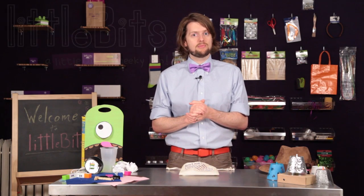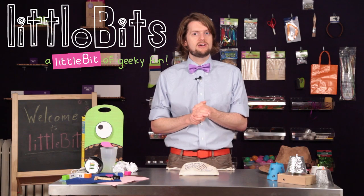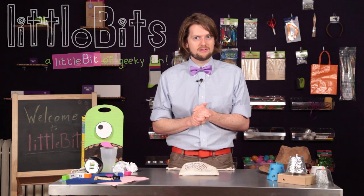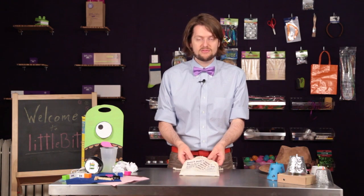Hello, my name is Ethan and I'm here to talk to you about the Little Bits Summer Fun Bundle. Little Bits is an open source library of electronic modules that snaps together with magnets for prototyping, learning, and fun. We put together this bundle to help you make some awesome projects with stuff you probably already have laying around your house.